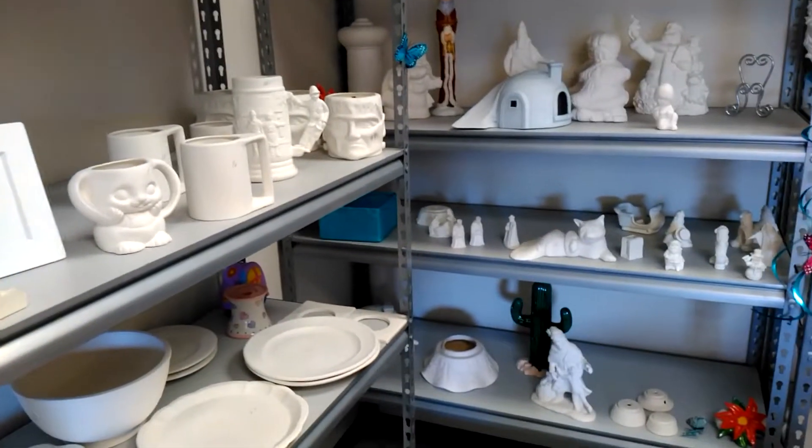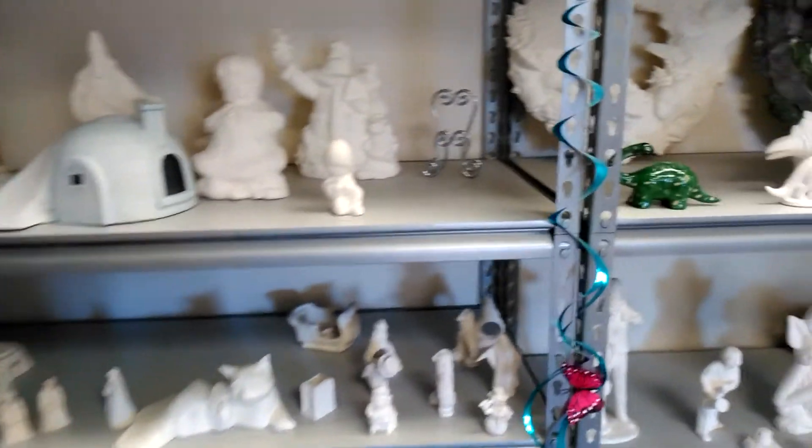How are you doing, guys? Today we are going to be choosing 3 or 4 ceramic pieces and we are going to be painting them.